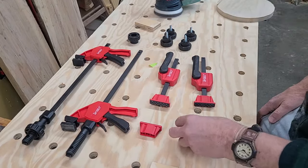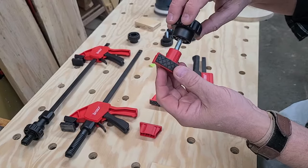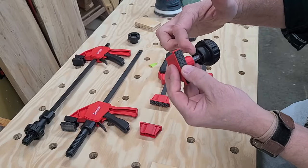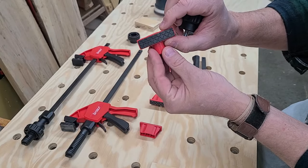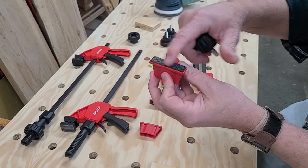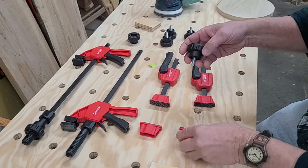Let's talk about the dogs first. They have a 20 millimeter shaft or post, and a threaded insert in the bottom that accepts a knob so you can secure them to any bench up to an inch and a quarter thick. They have a low profile face — 11 sixteenths tall — so they won't interfere with three-quarter inch material. A rubber pad on the front prevents parts from moving and prevents the dogs from marring your work.